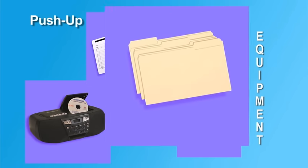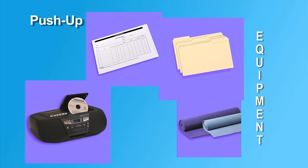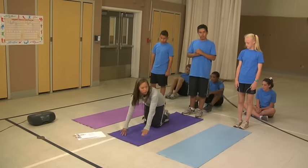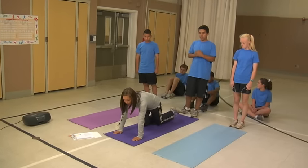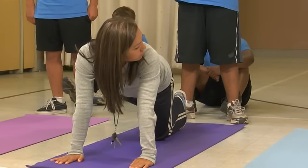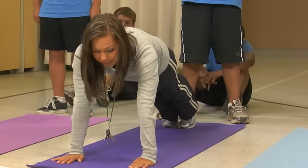A cardboard square or other object that has a 90-degree angle may assist the examiner in determining if the student reaches 90-degree elbow flexion. Before the day of the test, students should be provided with information about upper body strength and endurance and how the push-up is a measure of this area. Students should also be given opportunities to practice the push-up.